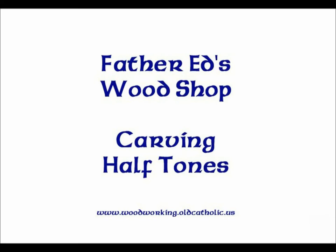Hello, everyone. This is Father Ed, and today we're going to be working in the woodshop as well as here on the computer. We're going to be looking at software and hardware for carving half tones. I'm using Aspire, but you can also use VCarve Pro and follow the same tools and use the same methods. So let's get started.